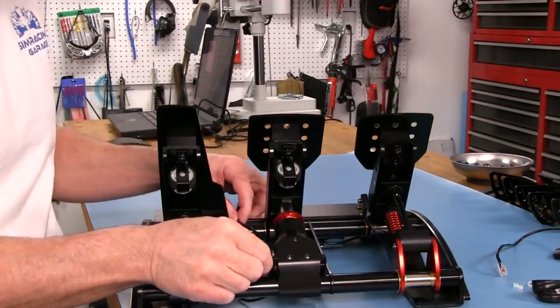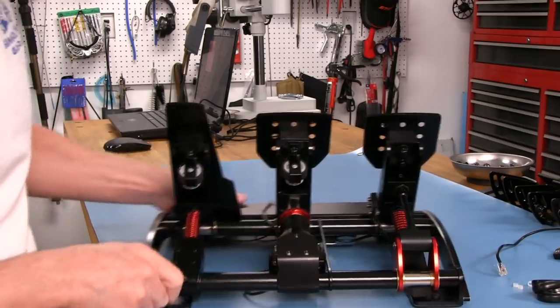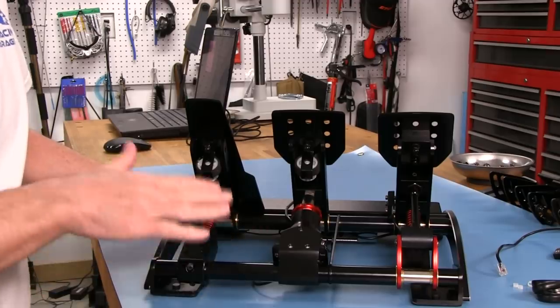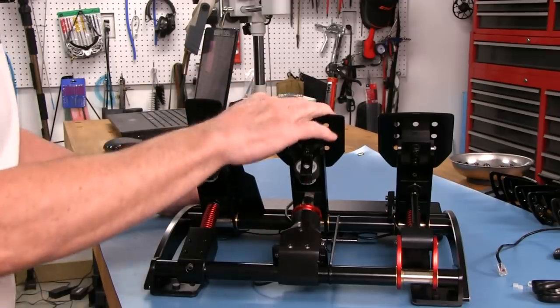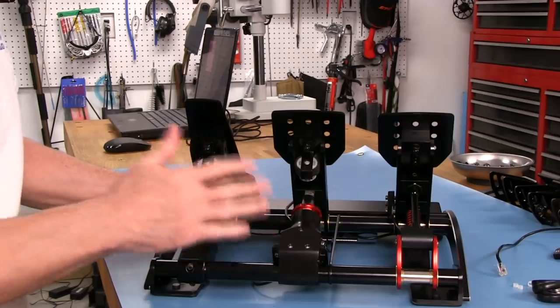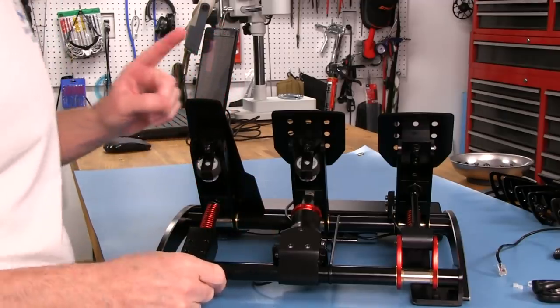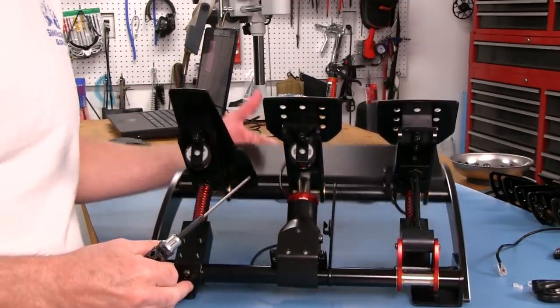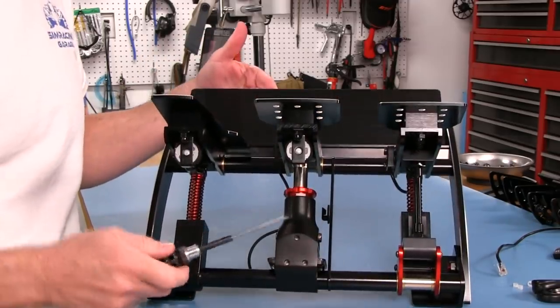I think this is not going to come out yet, and this is why: this right here is putting pressure on the load cell at idle. Even though I don't have any pressure on the pedal, that maintains the contact and tension. So we're going to have to go a step further here, just like if we were replacing the bumpers with the performance kit.